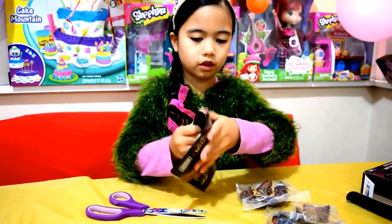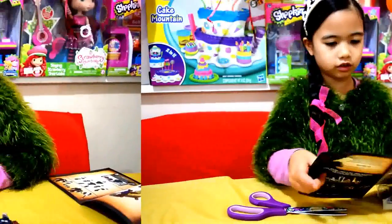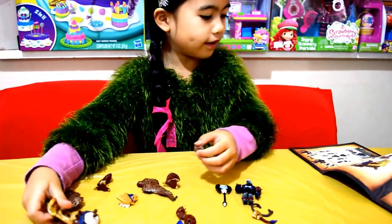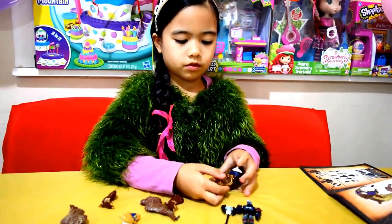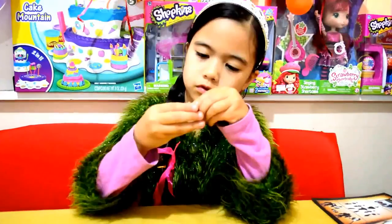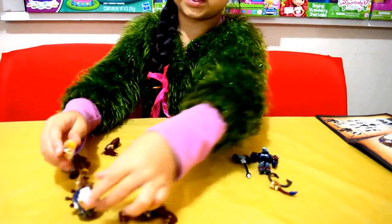Look at this! This is the instructions! Now let's put them together! This is number one, and it's finished! Mommy, good? Let's go! Take the face up! There it goes!